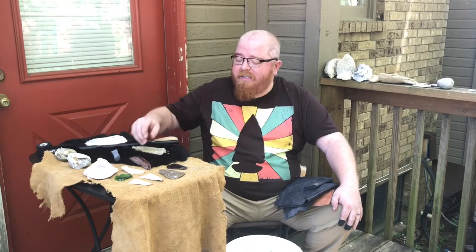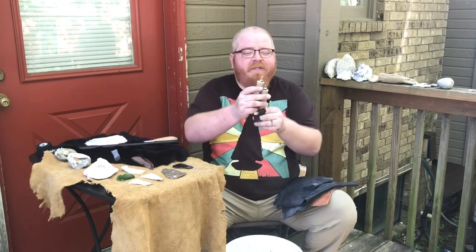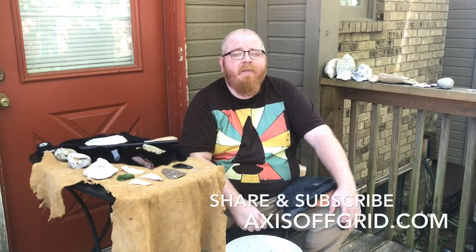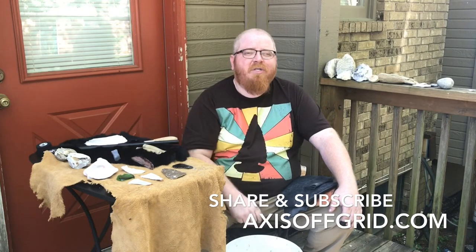Thanks for checking out another video on pressure flaking. Hopefully you got some tips, tricks, and ideas on how to process stones once they start getting smaller — everything from glass to Burlington, some of my favorites. Make sure you have a couple different size pressure flakers, because a lot of that has to do with the different sizes of stones you're working with. We'll also keep that in mind for notching, which we're going to be talking about in the next video. Thanks again guys — I appreciate all your prayers and support as I fight my cancer each and every day. I want God to have the glory. Be sure to share and subscribe.